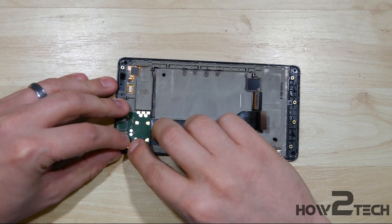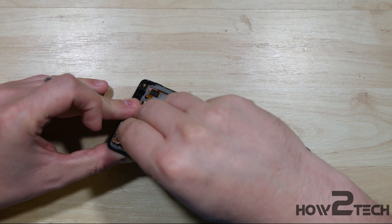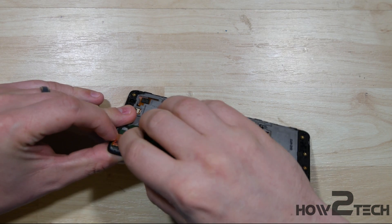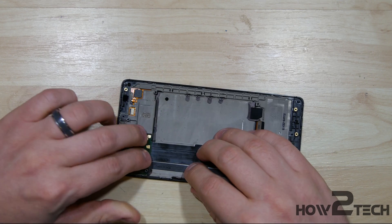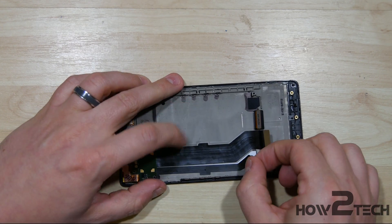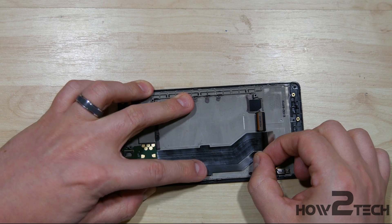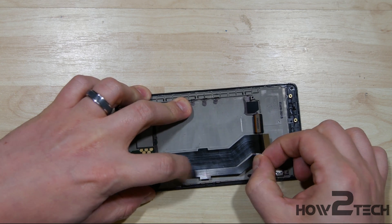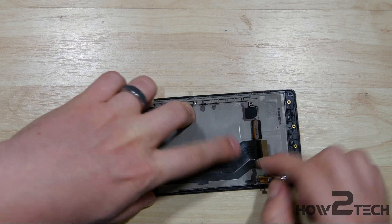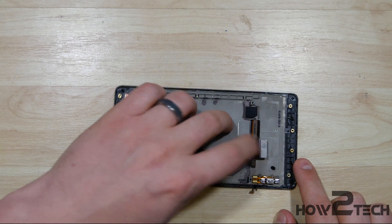If you did undo this connector here, we'll go ahead and reconnect that to the board. Just fold it underneath and get it to snap in place. Do the same thing with this ribbon cable. I'm just going to realign it here real quick so we can get it as close as possible to the original position before we removed it.